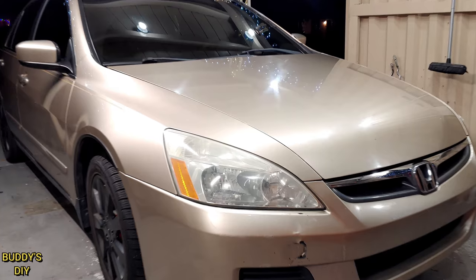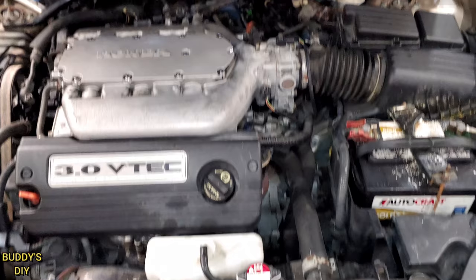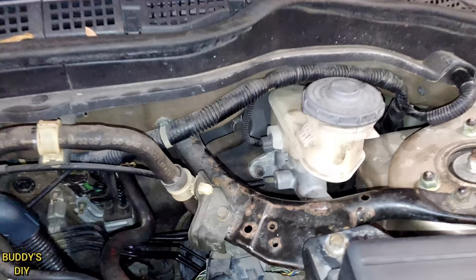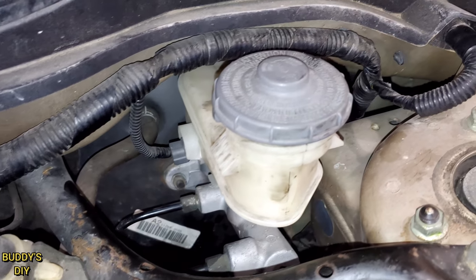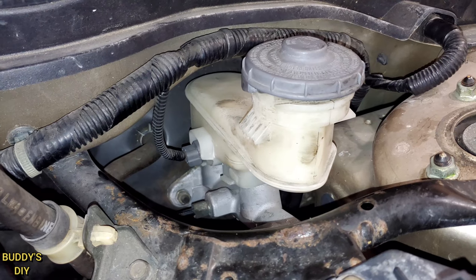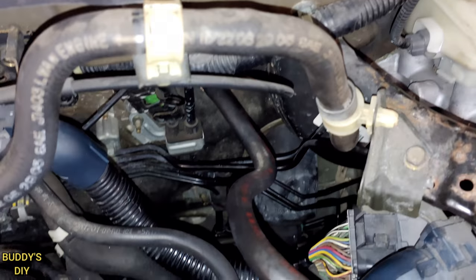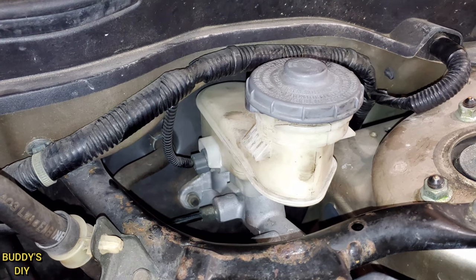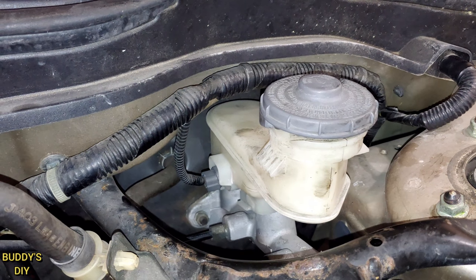The very first thing we're going to want to do is go under the hood and locate our master cylinder. In the back right of the engine bay we have our master cylinder right here, with a reservoir that holds our brake fluid. As you can see, my brake fluid reservoir is super empty — I had to undo some lines to fix the rack and pinion. Anytime you undo any brake lines you need to bleed your brakes, because air inside the brake lines means your brakes do not work properly.